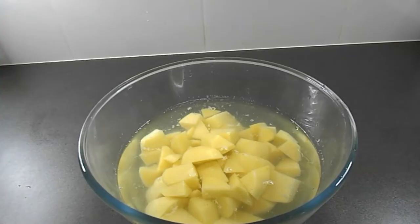Start off by peeling between four to six potatoes and cubing them. I'm using four because I'm only feeding two people.